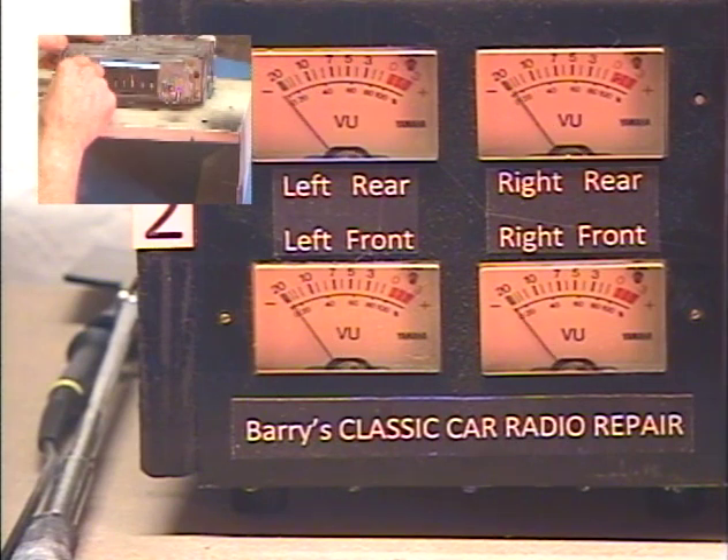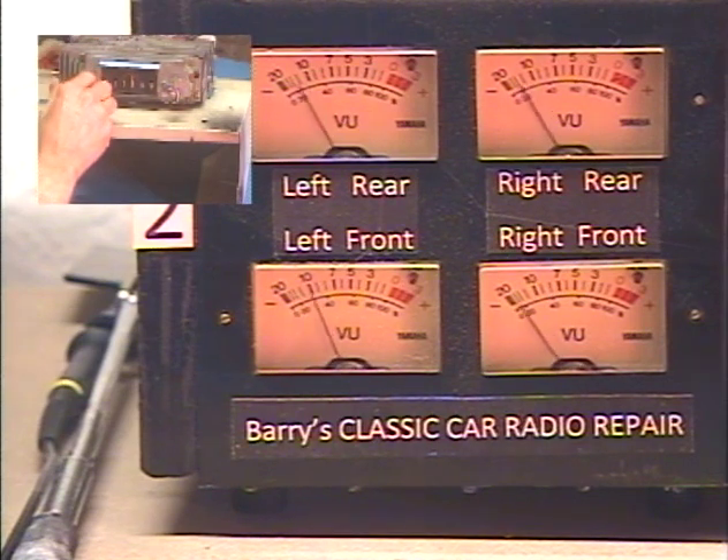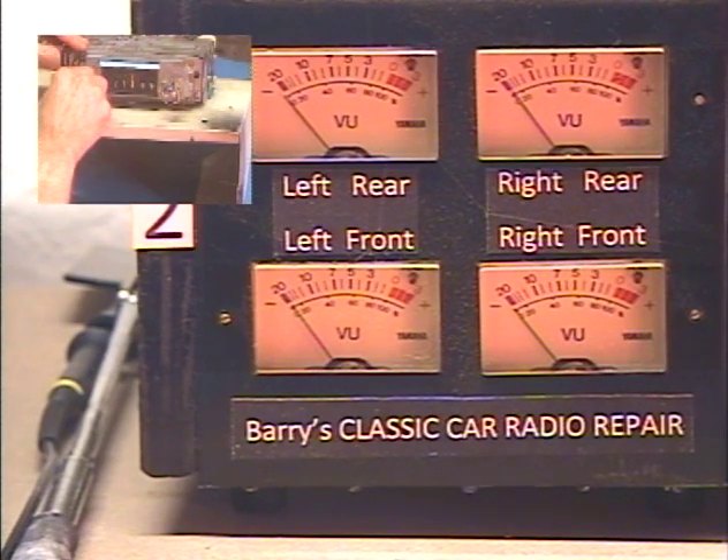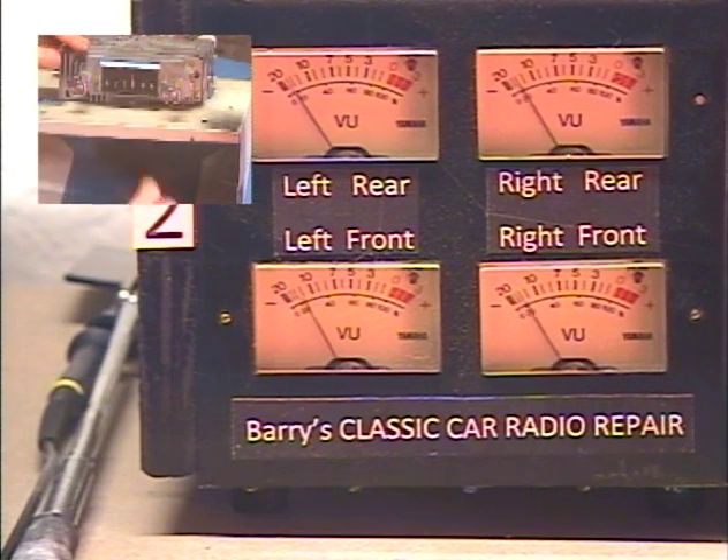Okay, let's make sure the Bluetooth goes into pairing mode. Let's put this knob on here to make it easier. All right. Bluetooth ready to pair. There we go. The Bluetooth is in pairing mode now, so we know that works.